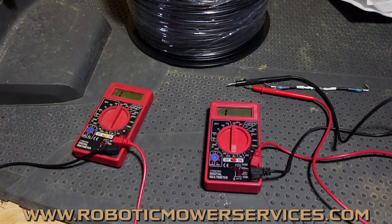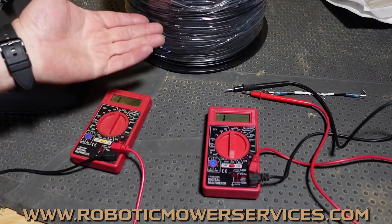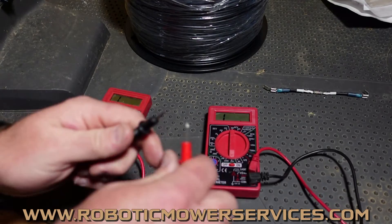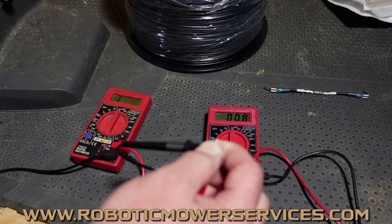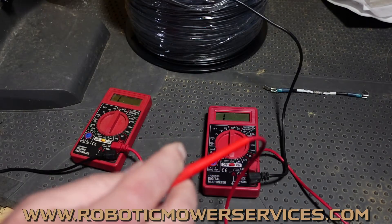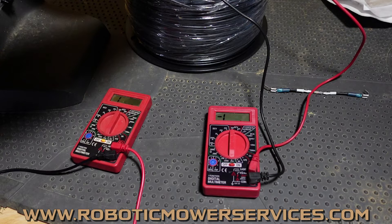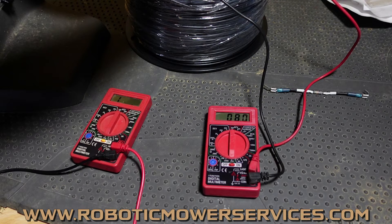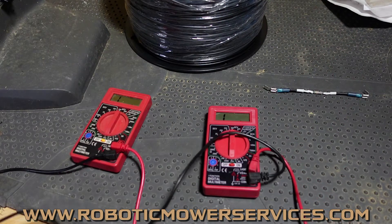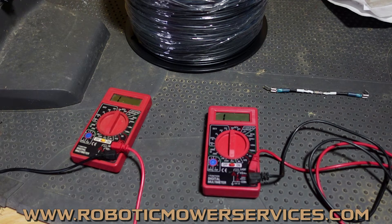That gets a bit trickier when your meter isn't accurate. I have a 500-meter spool of wire here and I'll show you what happens when you test its resistance. Even if you have a good expensive meter, you should always touch the probes together first to double-check it. We're consistent at 0.8 ohms. Touching one probe to each end of the 500-meter spool, we get 8 ohms of resistance. Going through 500 meters — close to 1600 feet of wire — and only 8 ohms. That's a great number.